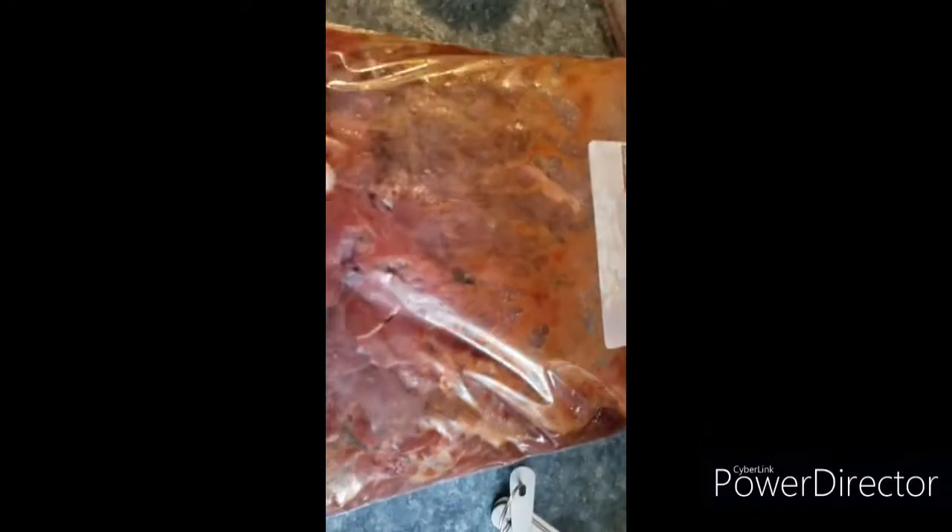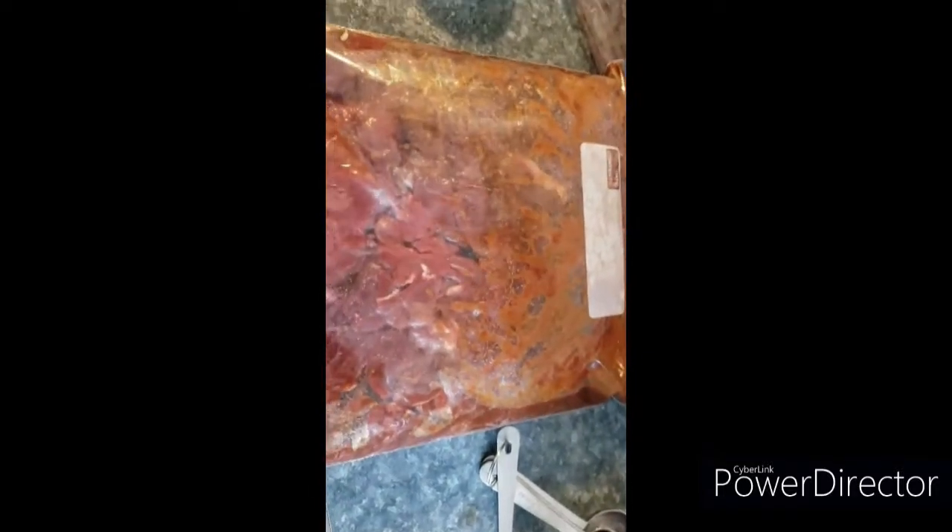Now we've got the elk meat in our marinade. We're just going to mix it around in there, make sure everything gets mixed in nice and good, and then we're going to throw it in the refrigerator and let it sit for at least six hours, probably closer to eight or ten. We'll come back when it's time to smoke it.